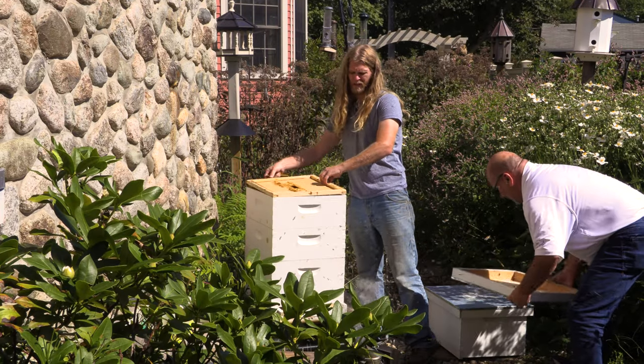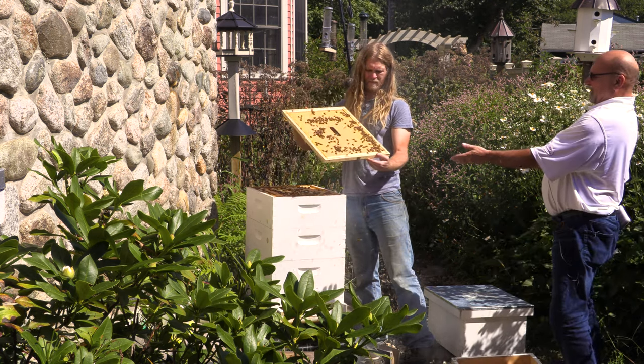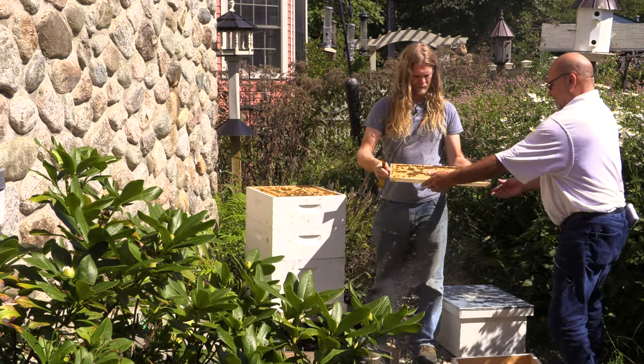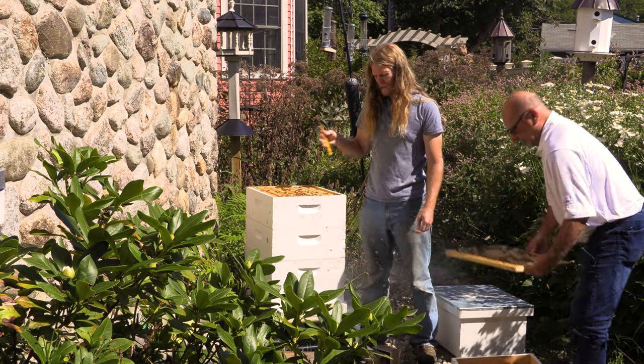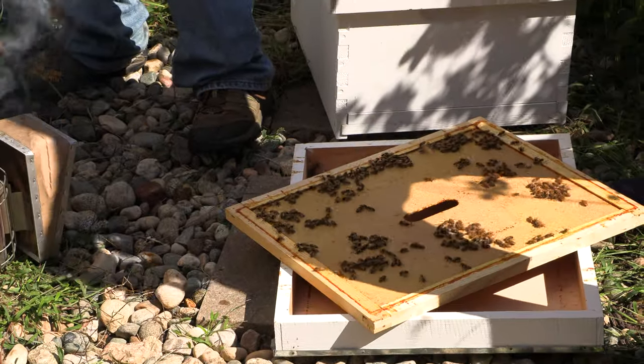There are lots of ways to get the bees off of the honeycomb. We're just going to brush them off, because we don't have that many to do. If we had like 10 hives, then we'd do a different method. But this is fine.